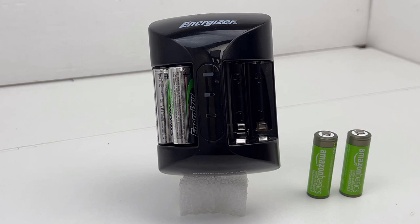I also used the Energizer charger to charge up the Amazon Basics 2400 milliamp batteries, and those took five hours to charge — about 30 minutes longer. For the runtime test, I used a toy with an electric motor that takes two AA batteries. I put the Energizer batteries in and ran it until it stopped. The toy ran for five and a half hours with the Energizer batteries.